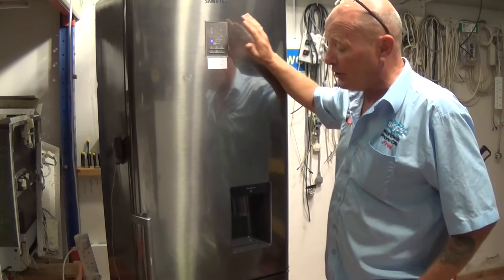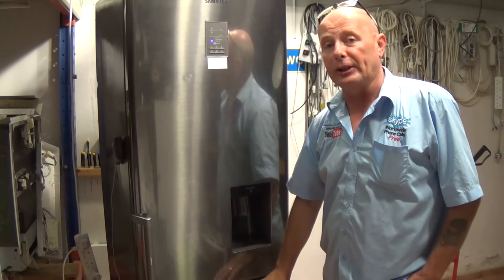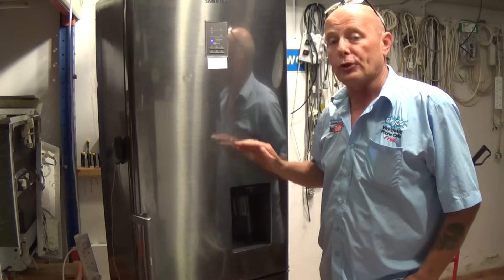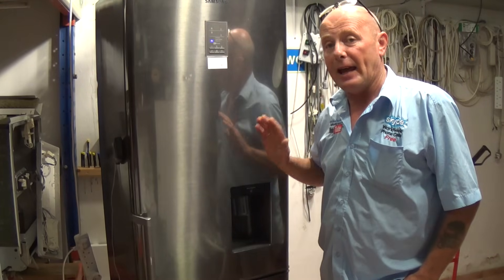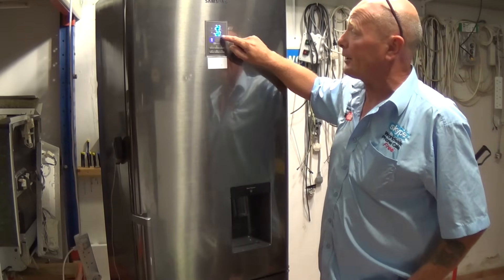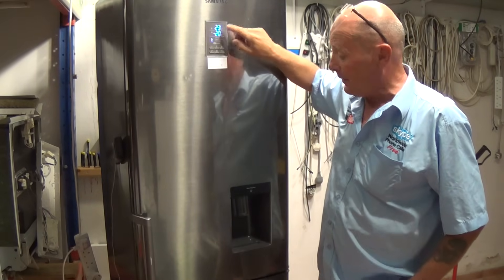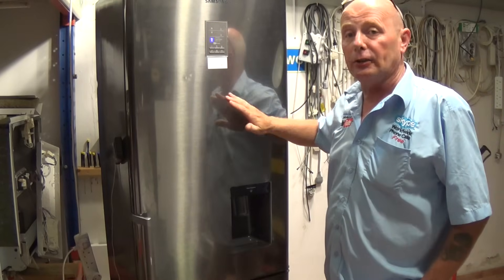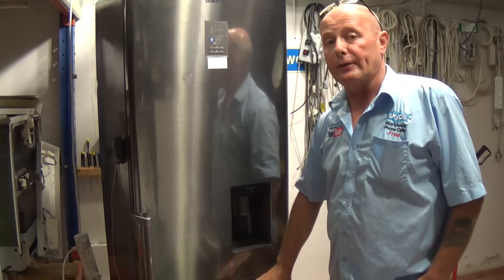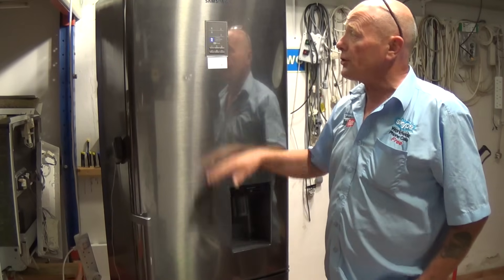This is because the matrix in the freezer, or the evaporator plate, is building up with ice, restricting the airflow to the fridge compartment. As the ice was building up, the air to the fridge got less and less, and this is why the freezer is still at a good temperature but the fridge is only at 23 degrees. This video can be used for any single compressor with an electronic defrost system — usually the freezer has an evaporator plate and a fan which blows air to the fridge compartment.